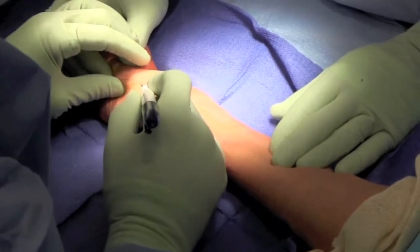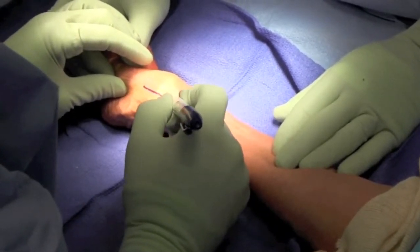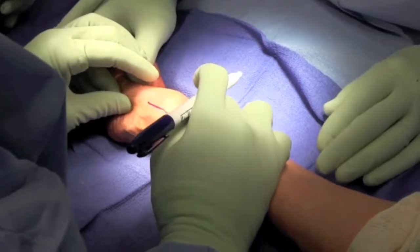This is our patient. We're marking along the radial border of the first metacarpal using an L-shaped incision.